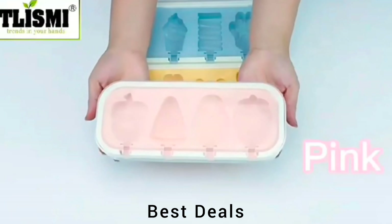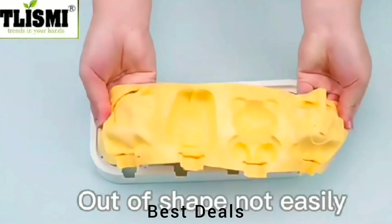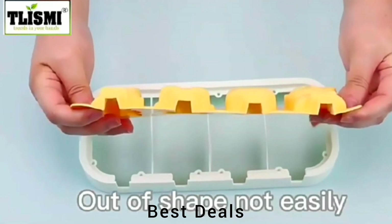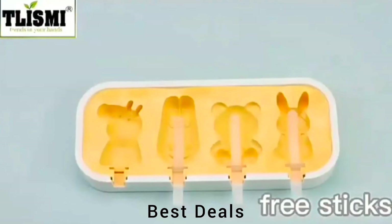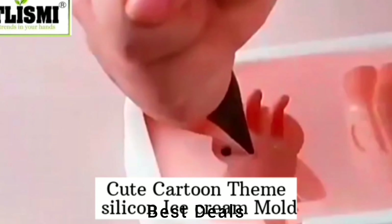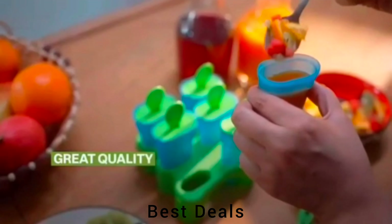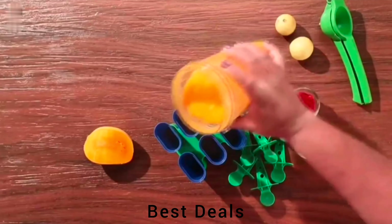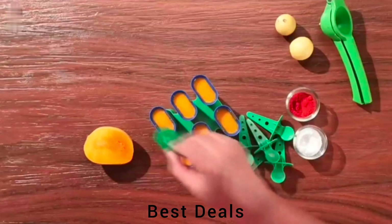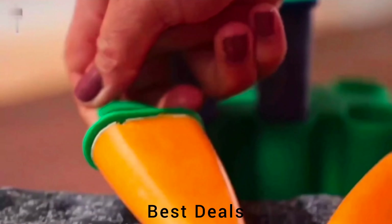22. Cartoon Shapes Kulfi Mold. Simply fill the ice cream mold with your favorite ice cream mixture, insert the sticks, and freeze. When the ice cream is frozen, twist the sticks to release the popsicles. Made of high-quality food-grade silicone and BPA-free. Product link is given in the 22nd link. 23. Plastic Ice Cream Molds. Popsicle molds are oversized to hold more treats but stand securely in a tray that fits your freezer; reduce sticky hands and lost juice with unique drip guard handles. Molds are designed for easy use and cleaning, totally non-stick. Product link is given in the 23rd link.